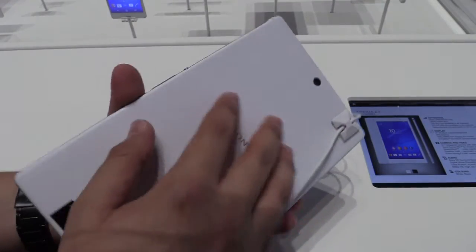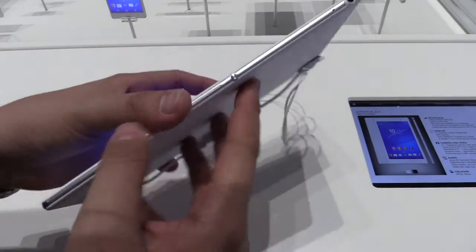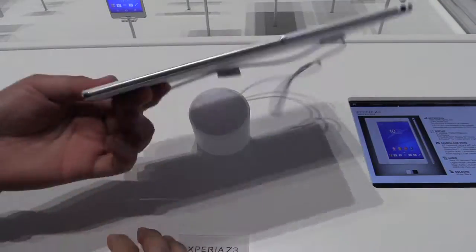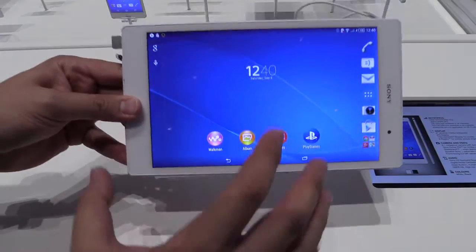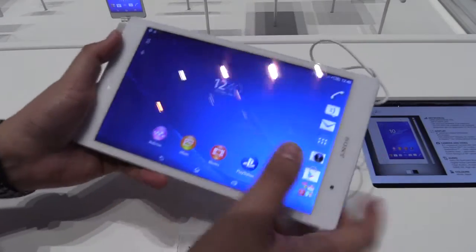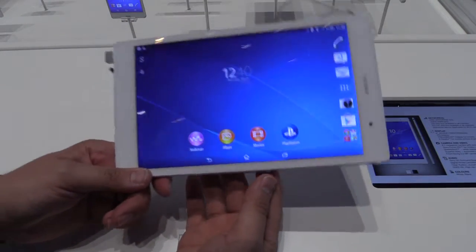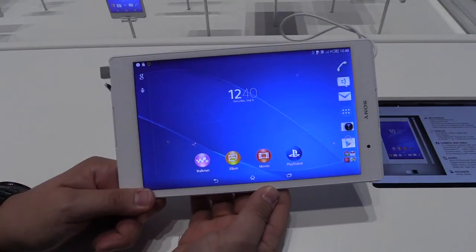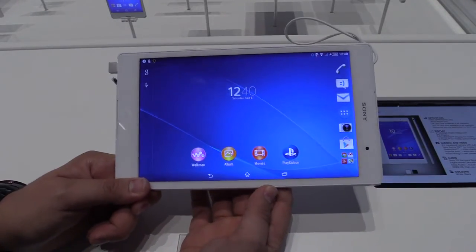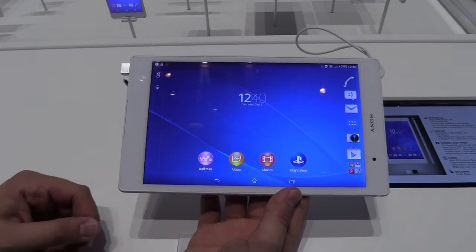Playing with it here at IFA, I have to say it feels really good, and I really like that it's super thin and really light. It's a full-featured tablet with high performance. This is the new Sony Xperia Z3 Tablet Compact, just introduced at IFA 2014 in Berlin. Thanks for watching!